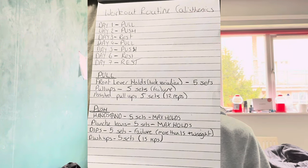On pull day I'm doing front lever holds — five sets of max holds, starting with the tuck variation. Then pull-ups, five sets to failure for strength. I also do assisted pull-ups with a rubber band, five sets of 12 reps for hypertrophy. Obviously as I get better at pull-ups, the pull-ups will become the hypertrophy work and weighted pull-ups will be the strength component.